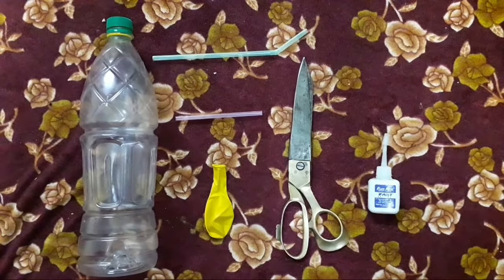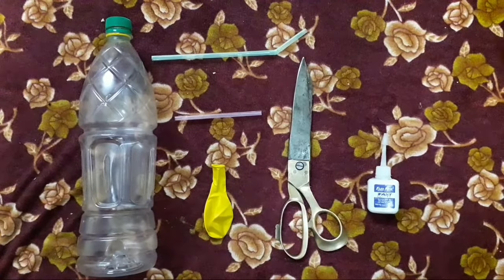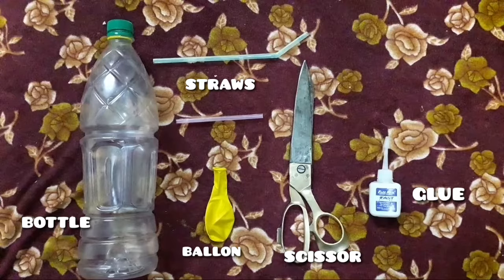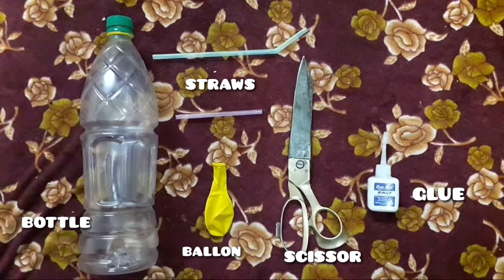We need materials such as a plastic bottle, balloon, glue, and two pieces of straw.